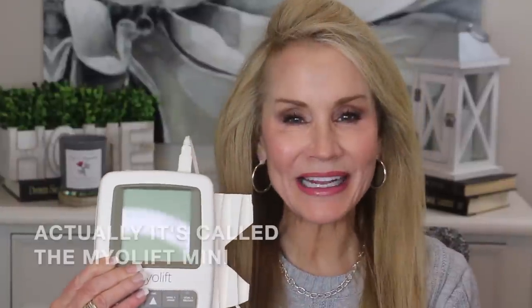Today we're going to be talking about home microcurrent devices to firm our skin, and specifically this little guy, the microcurrent mini. I've been using it for five weeks now — this was supposed to be a 30-day test, but I went a little bit long.